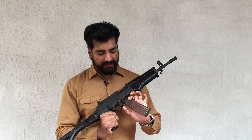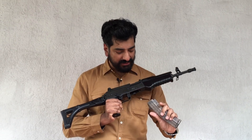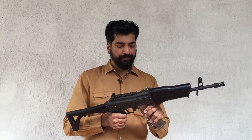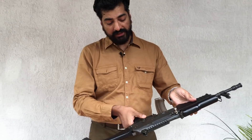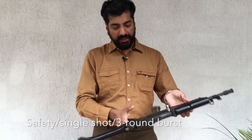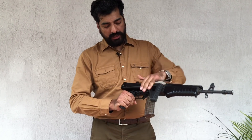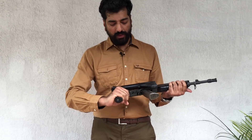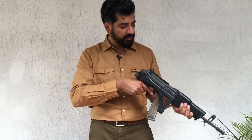This is the magazine release switch. It has a polymer magazine just like the INSAS magazine. It's got a charging handle, a safety, and a three-round burst setting. There's a collapsible stock here which folds around, leaving the trigger finger free to fire.